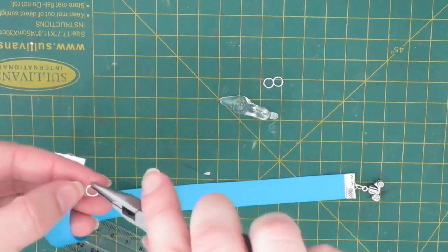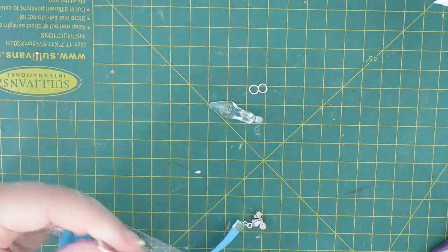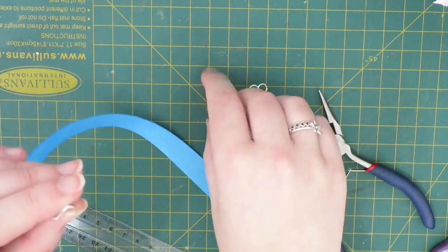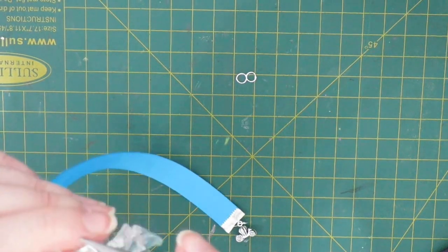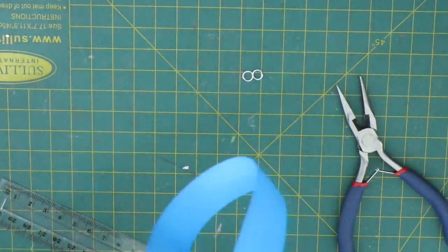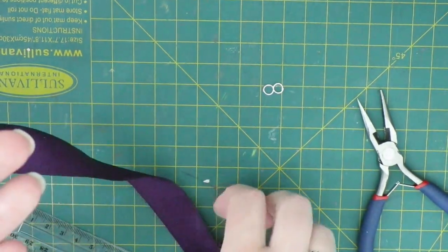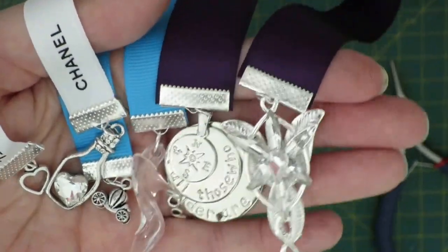You can get ribbon really cheap anyway. Here's the carriage going on. And there you have it — a Cinderella themed bookmark! In less than 15 minutes I've showed you a collection of bookmarks and made three. This is not too difficult to make, especially if you need a quick gift for someone or you just like making things.